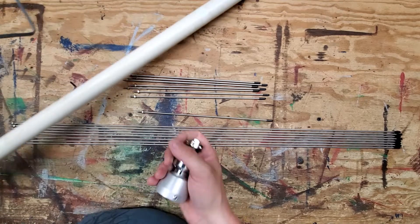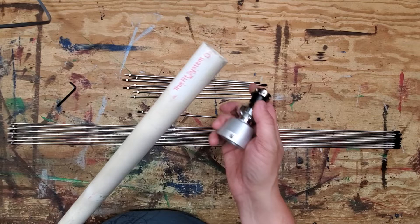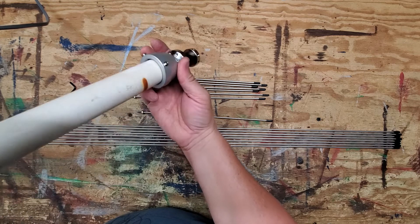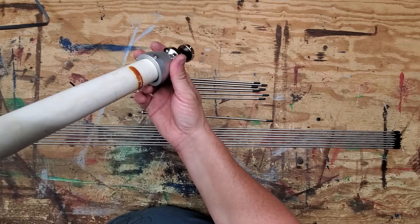Now if you take a piece of one inch PVC pipe — the white stuff — and put it in there, that fits really good if you'd want to use something like that, especially inside your attic or whatnot. It might work out really well and it's an easy way to do it.